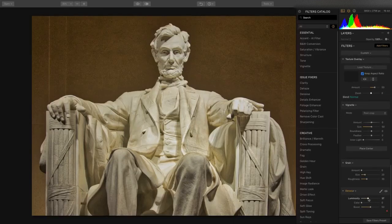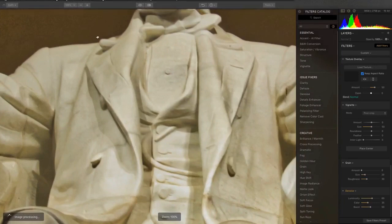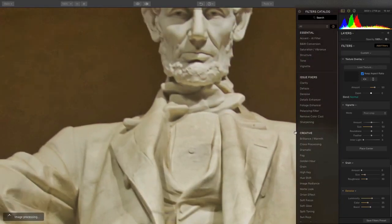I can remove luminosity noise or color noise, and you'll see that it just pulls it out. If we zoom in to 100%, it's a lot easier to judge, and the image has been really cleaned up quite a bit.